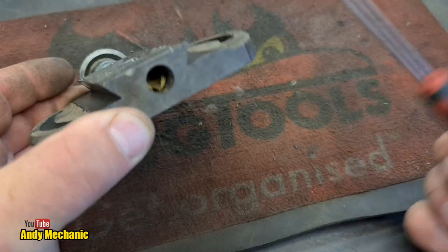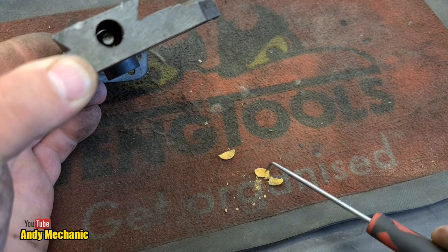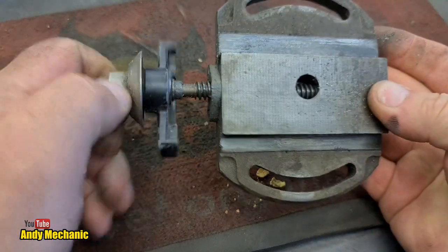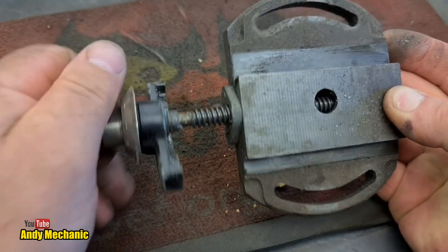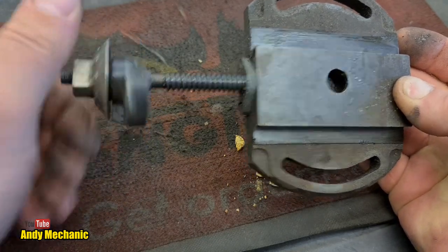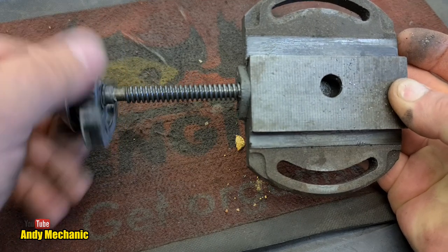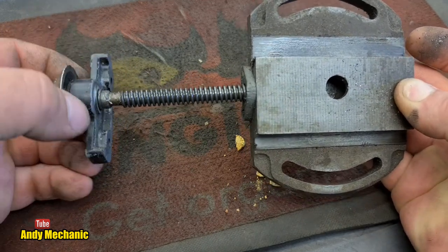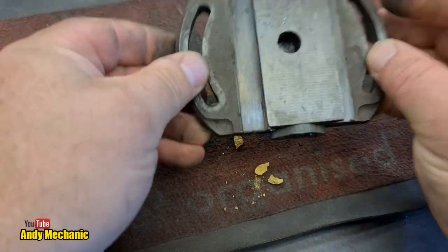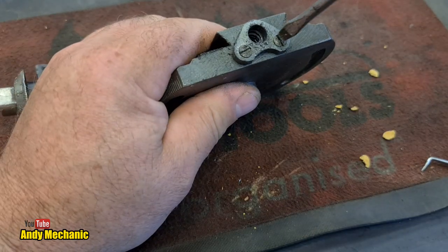What is that? I have no idea what that is - doesn't look of anything of this planet, something alien. Look at the screws out of there. I'll whip that out of there and then there's like a little plate to take off the end. Fast as you can Andy, you're on camera. That's fully stripped - that's ready for Mrs Mechanic to clean that bit up now. Any ideas? Put it in the comments.